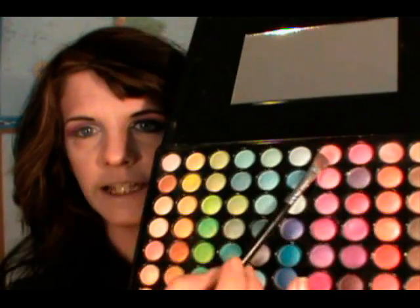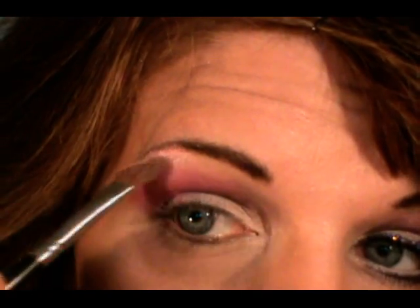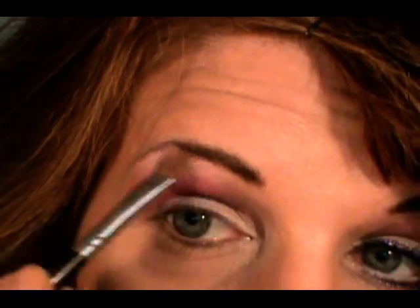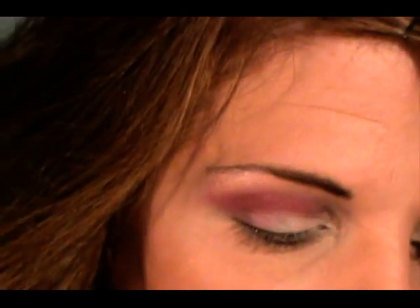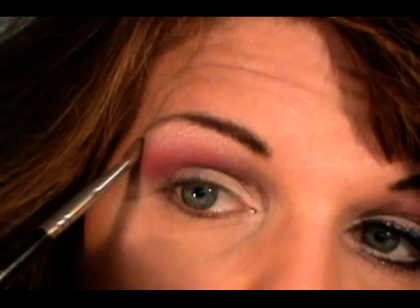And now for our highlight. I'm going back into the 88 palette and choosing this color right here — it's like a peachy pink. With that I'm going just along my brow bone, starting in the arch and then sweeping it forward and back. The reason I do that is so the highest concentration is in the arch of my brow.